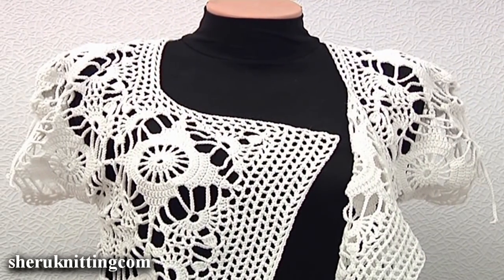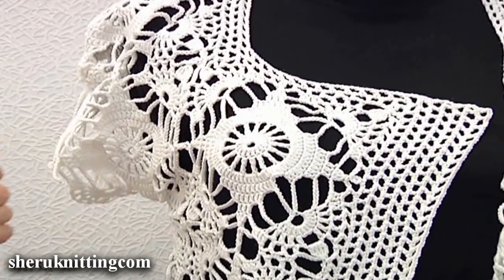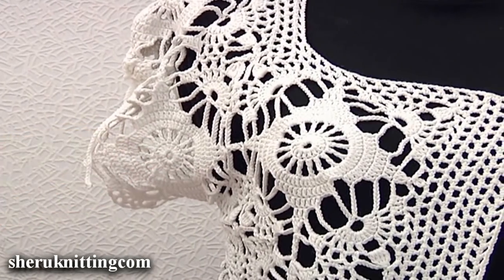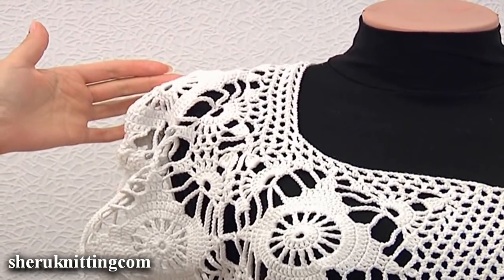Let's take a look at the front side. The upper part of the front side consists of 4 motifs — it is the upper part of the halves. Two are for the halves and the other two are for the sleeves.